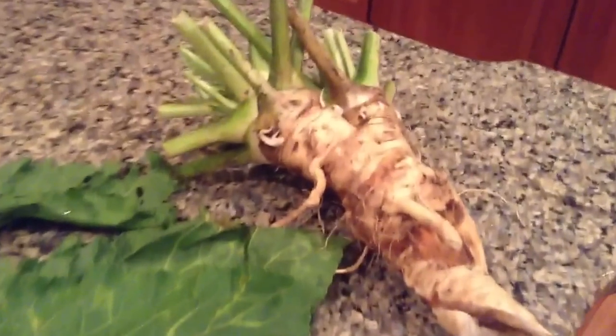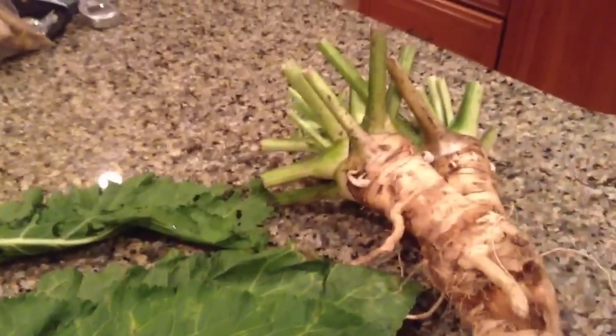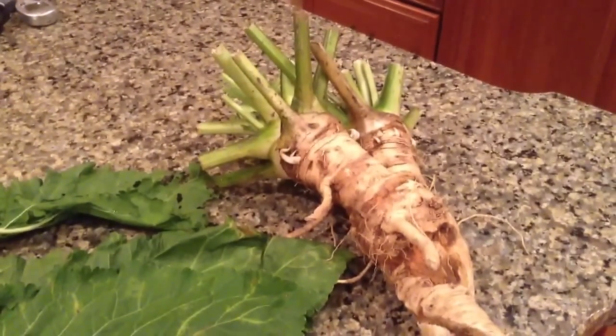This is only one of my bulbs. As you can see, it's kind of like a two-bulb type horseradish. I have another six of them, not as big as this, but more like singular — like half of it that grew right beside it. So probably next year I'll have seven or eight.